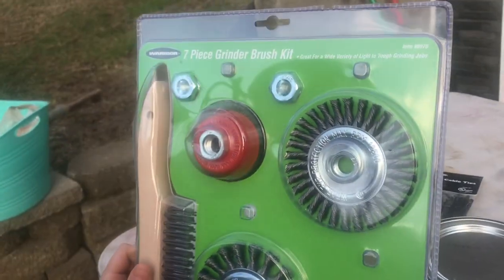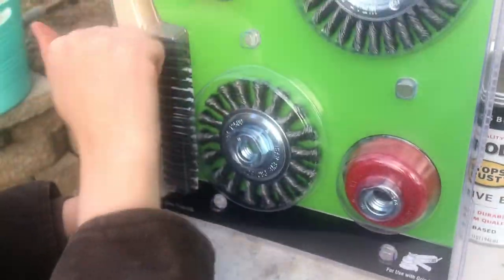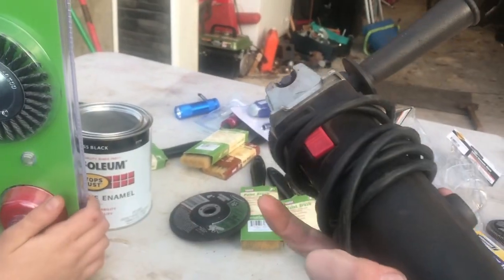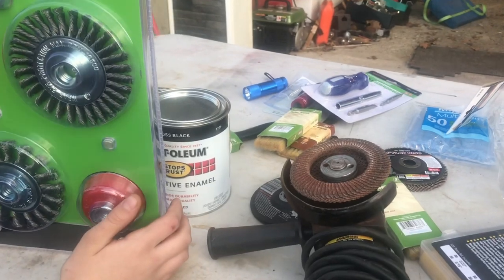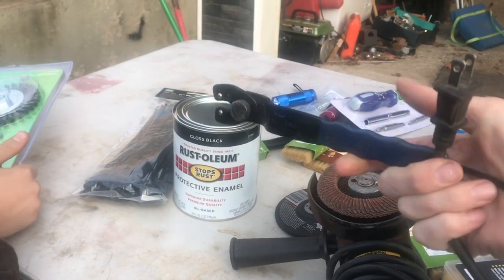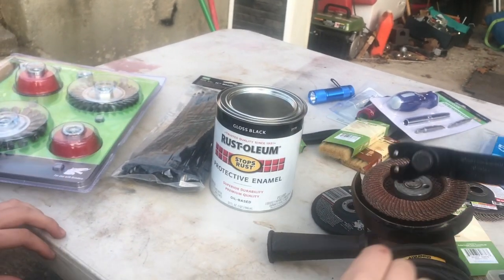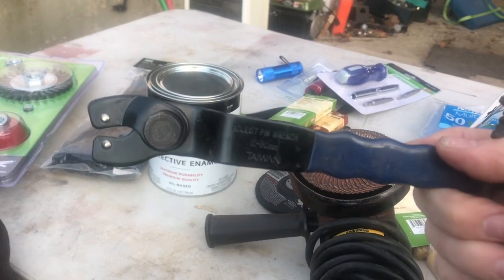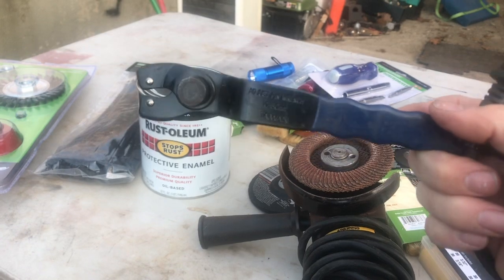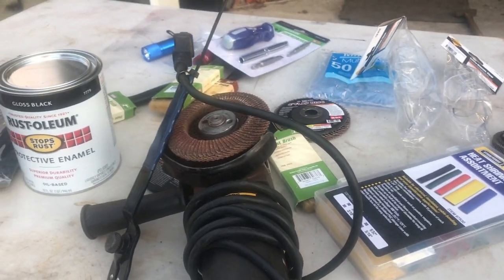We're going to open it up and give this a rating today. I really want to try out that wire brush set on the grinder. This is an 11,000 RPM grinder - the four and a half inch one. I already lost the disc removal tool a while ago and found it again - this is the Harbor Freight one I replaced it with years ago. I just lost the one that goes with my grinder the other day so I had to pull this out of the drawer. I think that's it for the haul today, guys.